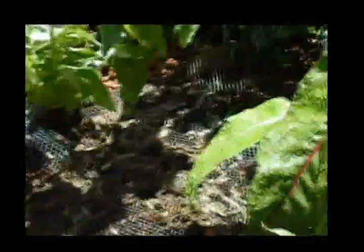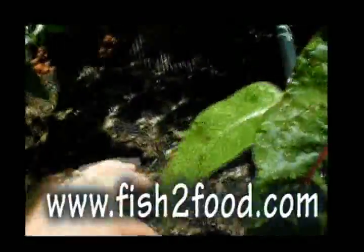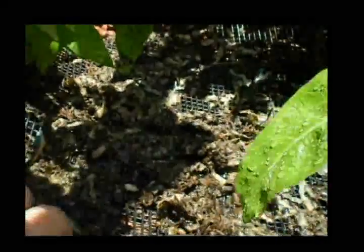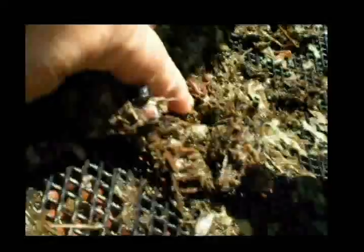We recently introduced red worms into the mix. Red worms are part of the whole ecosystem. There are some little guys in there — well, they may have all gone down, but there were a thousand of them when we got them. We had to order these guys. There's one right there — a crawly little guy. What they do is they eat the biomatter, the waste, that is in the grow bed.